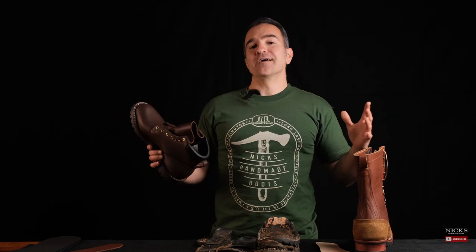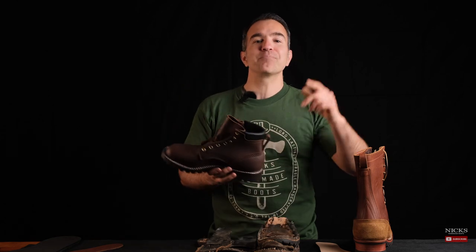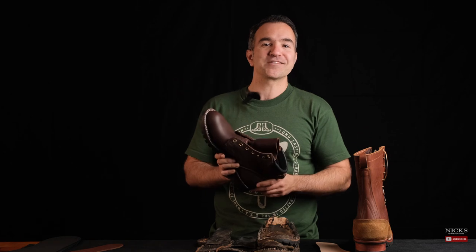Hey guys, thanks so much for watching. This is our third video on our new Knicks USA channel. We want to know what you think and what you want to see on this channel — go ahead and put it in the comments below. We're also going to link all of our new 365 degree stitched down boots in the description below. Thanks for watching.